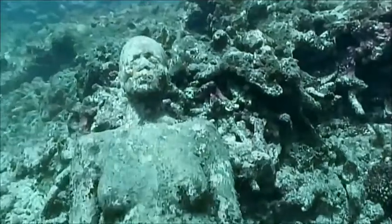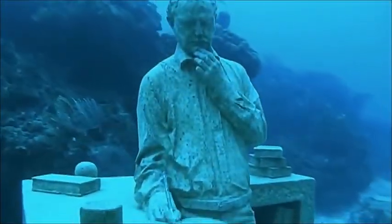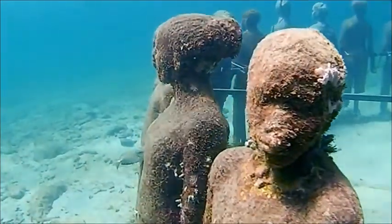The artist, Jason deCarris Taylor, designed them so that their lives are only now beginning. The underwater sculpture gardens were designed, in fact, to be habitats for future coral reefs. And so they were made from materials that coral will likely stick to.